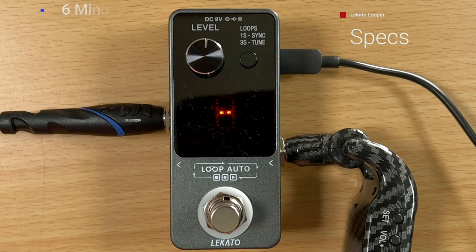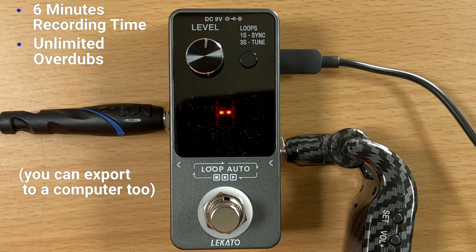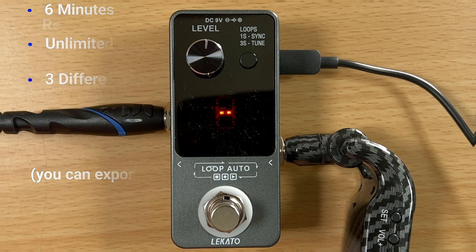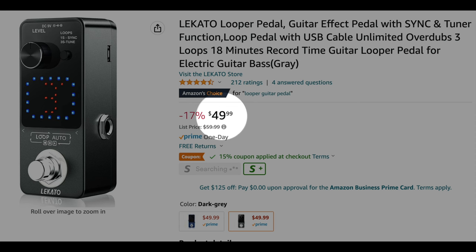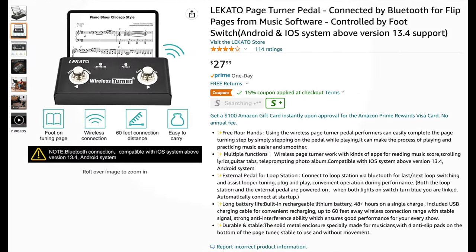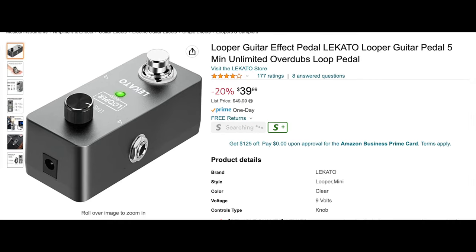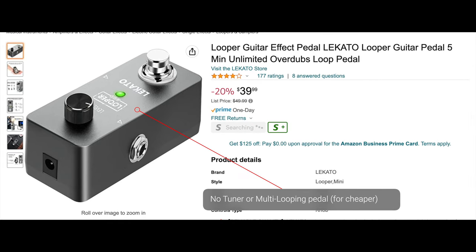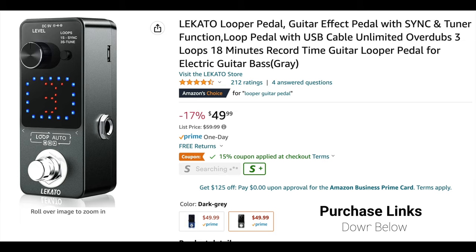For specs: a single loop recording time is six minutes — I highly doubt any of you will be doing six-minute loops, so there should be plenty. Number of overdubs is unlimited, and you get three different loops. As far as pricing, this is currently listed at $49.99 — a really good deal for a looper and tuner all in one. There is a Bluetooth pedal that goes with it for about $28, which lets you switch up and down between loops with an external foot switch. There is another version without the tuner or the ability to change different loops — a little bit cheaper — but I personally recommend spending about $10 more to get this one. Links to purchase both are down in the description.